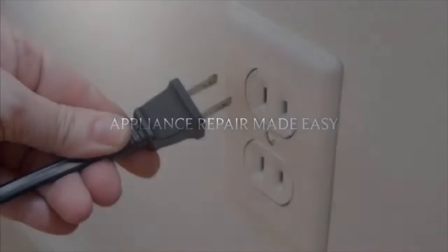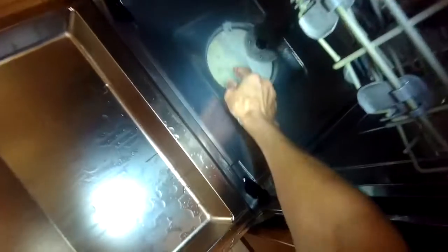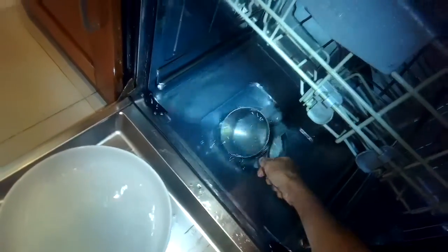This is the Fix It Guy. Our goal with our videos is to empower you to do repairs on your own, save a whole lot of money, and get that great feeling of having fixed it yourself. Today we have an older model Bosch that is not draining. I'm going to bail out the water that's in here because when I set it to drain, nothing's happening, so something isn't right.